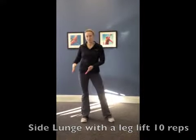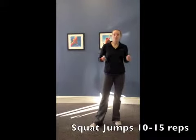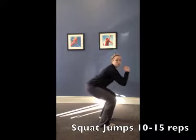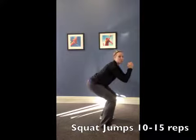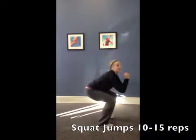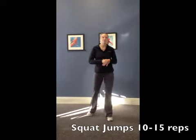Our next exercise is going to get your heart rate going a little bit: squat jumps. You're going to go ahead and sit down in your squat, jumping up to the sky, then back down to that squat. You're going to do 10 to 15 reps, depending on the level of fitness you're at.